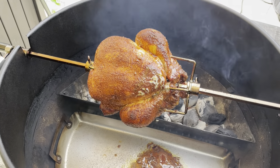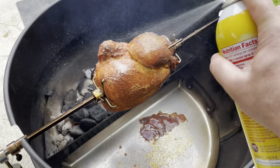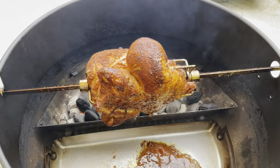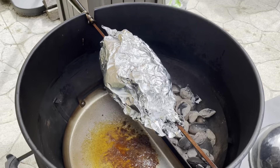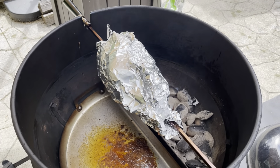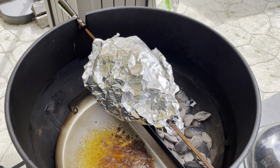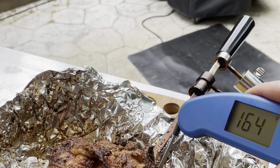Here we are about an hour into the cook. It's got some really nice color. I sprayed it a little bit ago with some cooking spray — I generally find that when I do that it adds a little bit more crisp to the skin. The skin was getting enough color and I didn't want it to burn, so I just wrapped it up in some foil to finish up the cook.